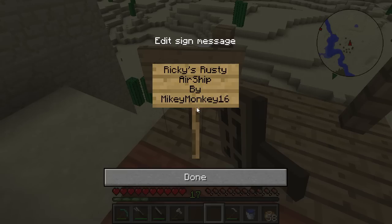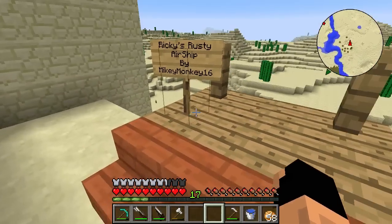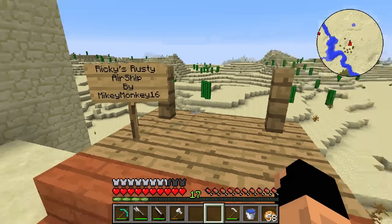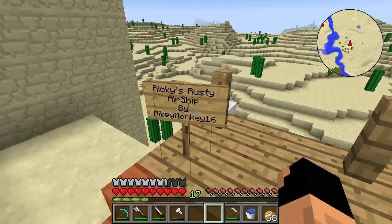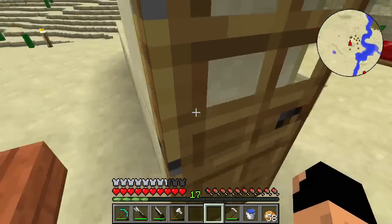I did ask for a name and I really do like Ricky's Rusty Airship. Another one was from Herschel — the Island Hopper — which was very good as well. I kind of like it too, I just fell in love with this name. So let's go ahead and get to it.